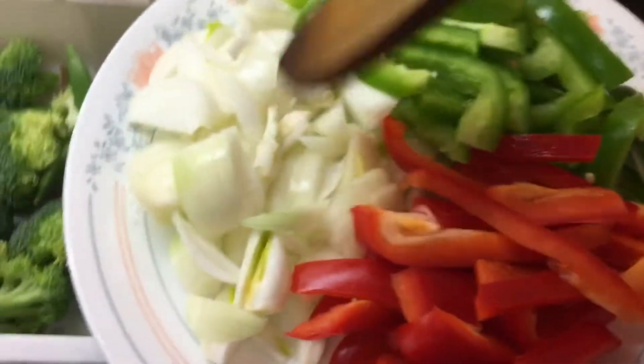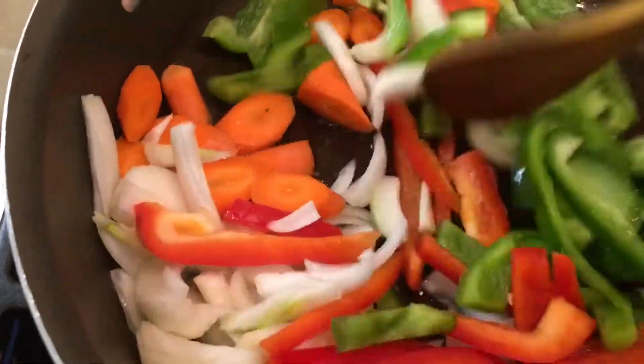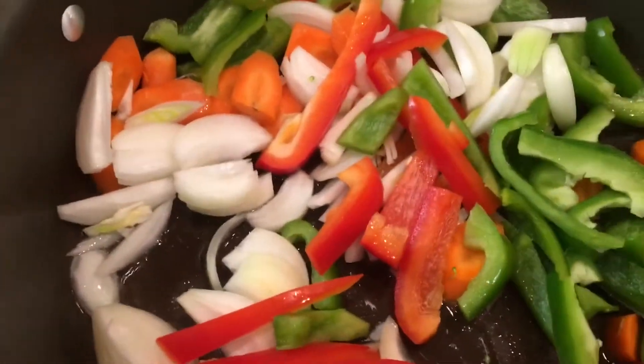I'm gonna start with my peppers, onions, and carrots. These are the hardest vegetables, so sauté them a little bit for about a minute.